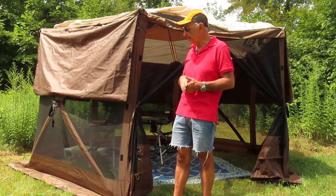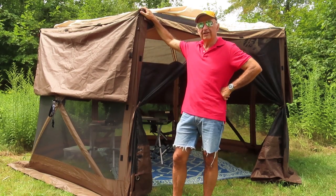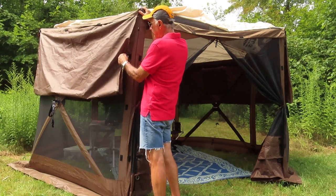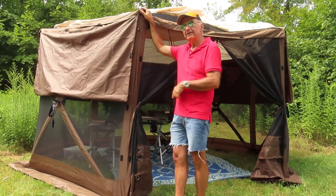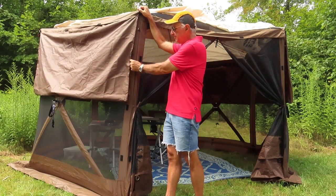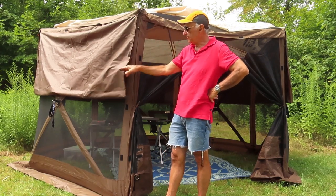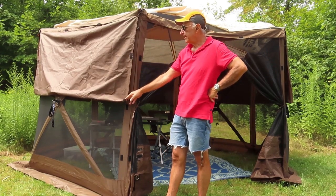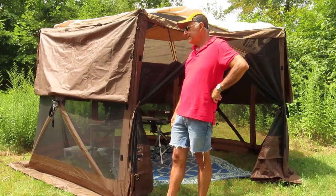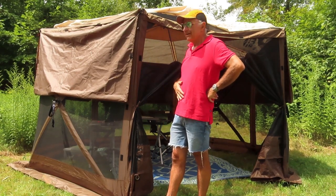The only thing I would do to improve this shelter, if I were a clam engineer, is replace the velcro on these walls with buttons. I think buttons are better technology — it takes a little longer to put on, but it's sturdier once in place. In high winds the velcro can start to come loose, and buttons would just be a nicer feature. I could do this myself, I just haven't been too anxious to.